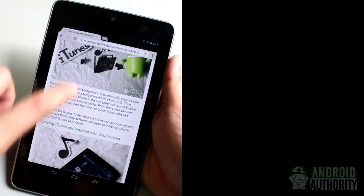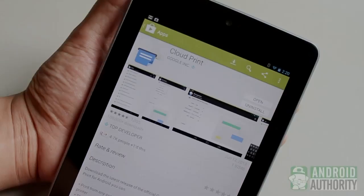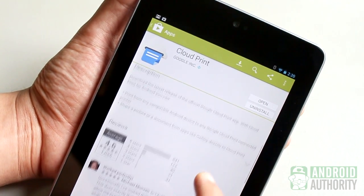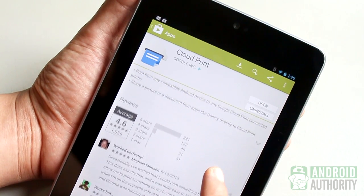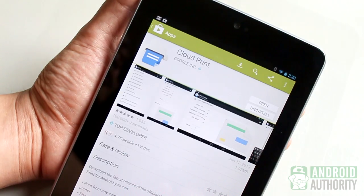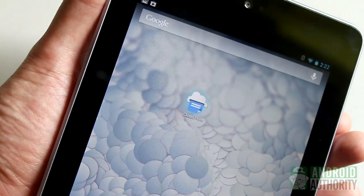How do you print from your Android tablet or phone? You're now just a few steps closer to doing it. There are several ways to print from your Android. The first one is through the Google Cloud Print app. Just download and install it, then log in to the same account that you used for registering with the Google Cloud Print service. Let me show you how to print a photo from my Nexus 7. First, launch the Cloud Print app.